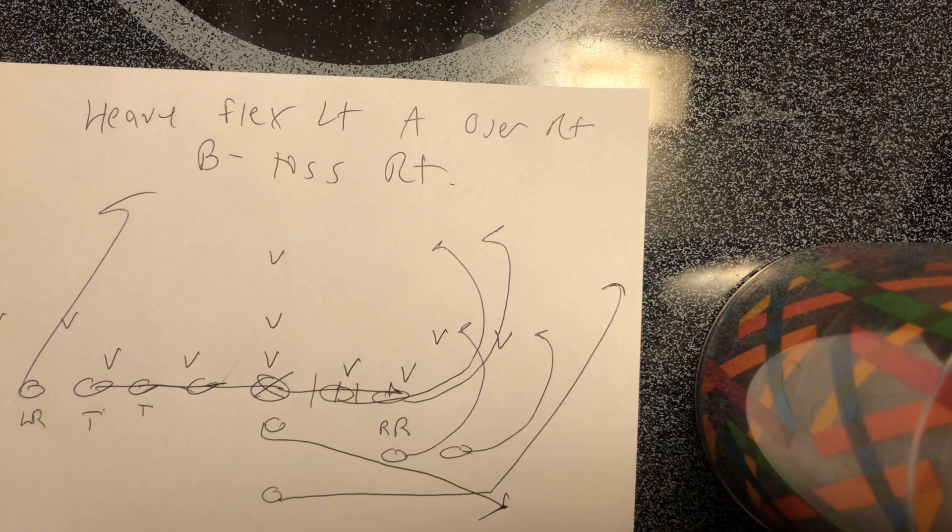So this is heavy flex A over B toss. A lot of words, but all it is: the heavy formation that's compressed, and the A back comes over to this side. B back toss is the play of choice when they put two A backs on the same side. Coaches, if you're looking to install Army and Navy's offense the right way the first time — Navy's about to go 7-1 here, they're up 35 to 10 — give me a call: 570-332-0265. Go to tripleoptionfootball.com.